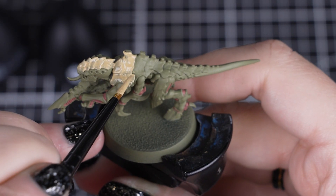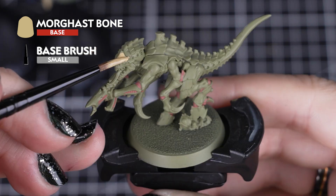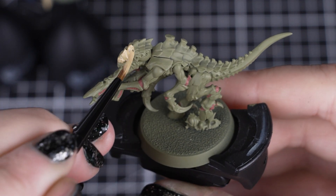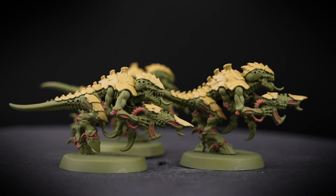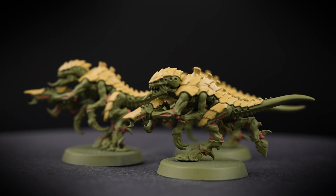Next we'll paint the carapace armour with 2-3 thin coats of Morghast Bone. As we have a few colours on our model now, a small base brush will be the best size to cover these armour plates and keep those other details safe from mistakes. But if we do make any mistakes, that's ok — we just tidy up with the colours that we've already used.